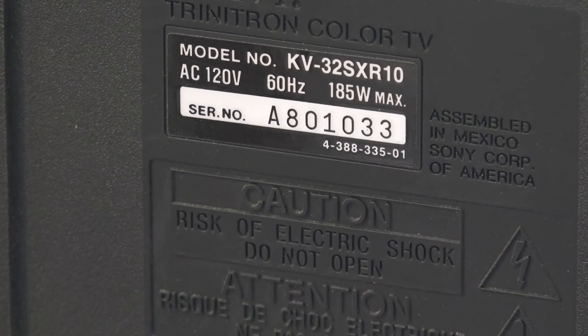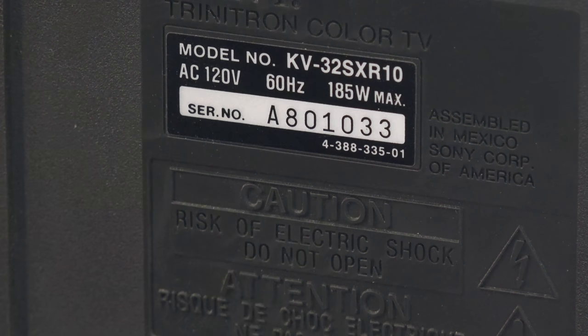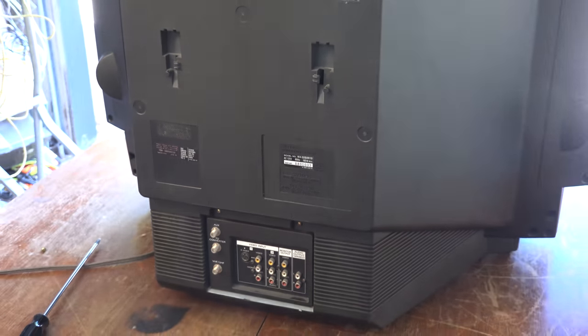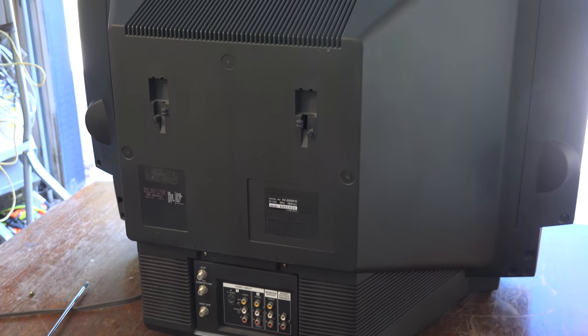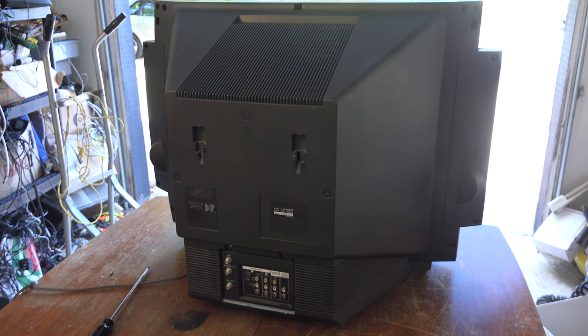This set's a Sony KV32S XR-10. Although the symptom does mimic that of a warped or damaged shadow mask or aperture grill — which certainly could happen if the set were to fall over onto its face — that's not the case with this one. And this is a five-minute fix. It's going to take me longer to take the screws out and put the screws back in than it actually is to fix the television.